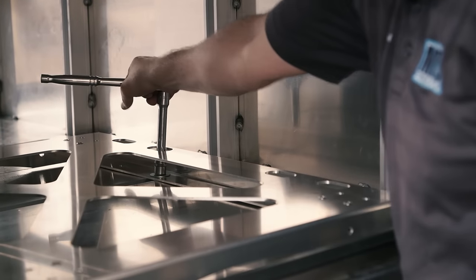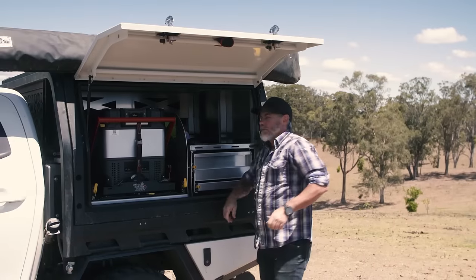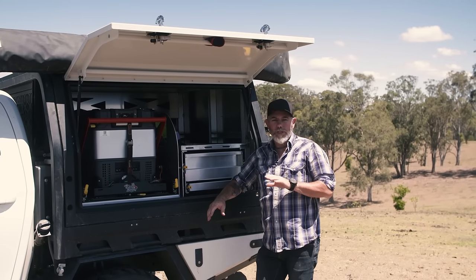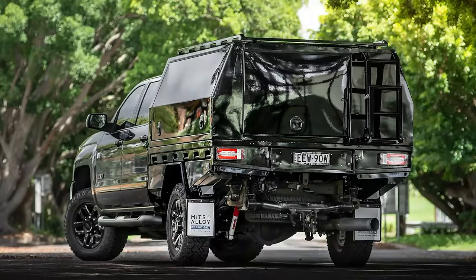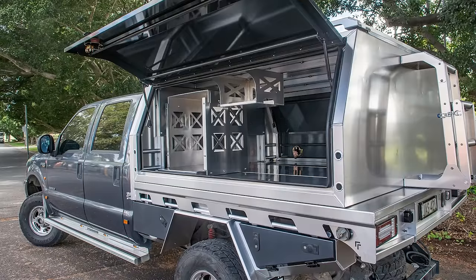It also acts as internal bracing, which makes them super strong and able to take plenty of gear. Plus, they come in a range of sizes to suit just about any truck — from your small pickups right the way through to your Dodge Rams and your Tundras. Mitz Alloy can make a package to suit.